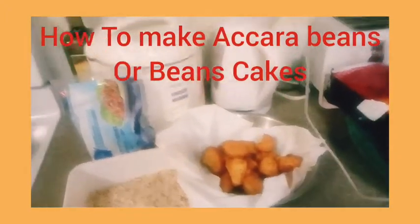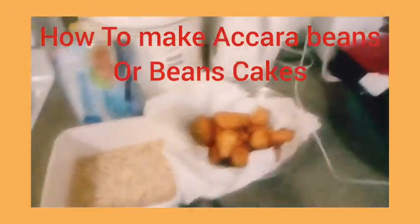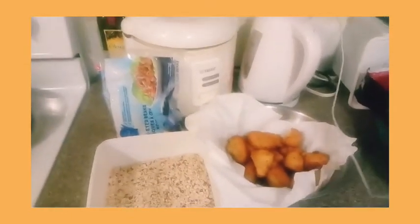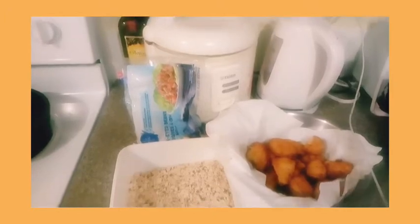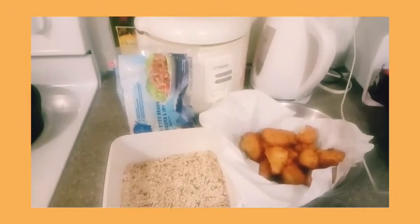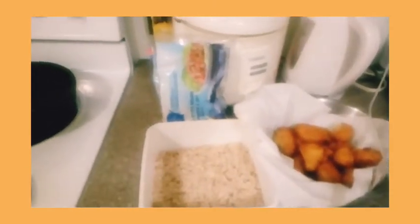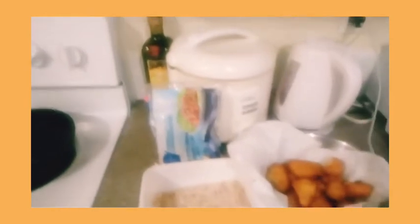Akara is also called beans cakes. We use black-eyed beans to make it. My daughter loves it so much, and my Filipino neighbors next door like it too. I want to show you the process and how easy it is to make.